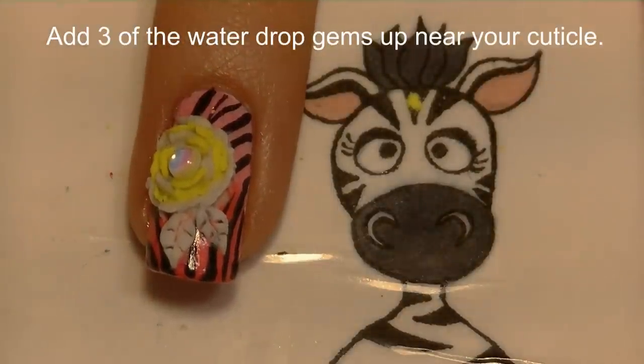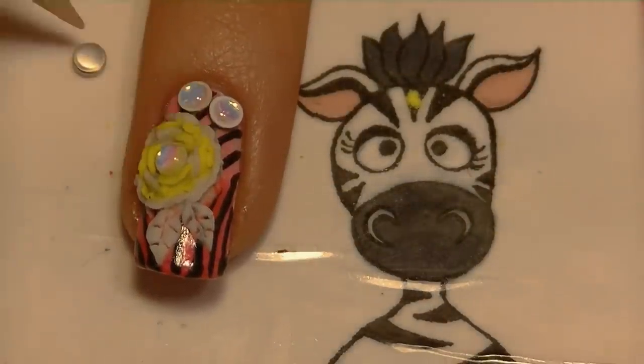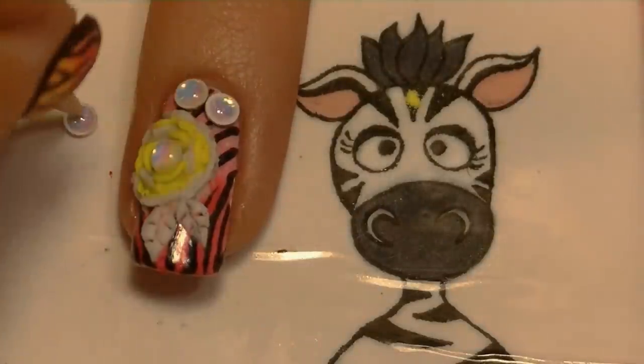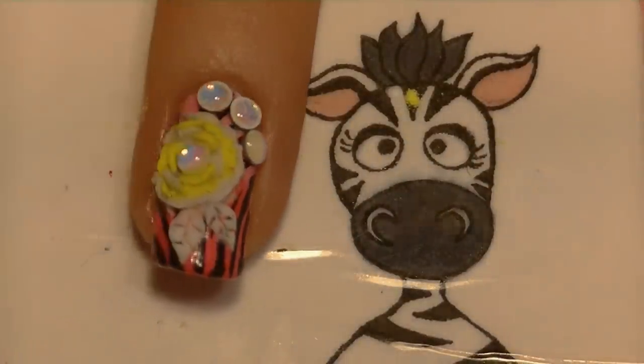I'm going to add three of the water drop gems up above by my cuticle just to balance out the nail.